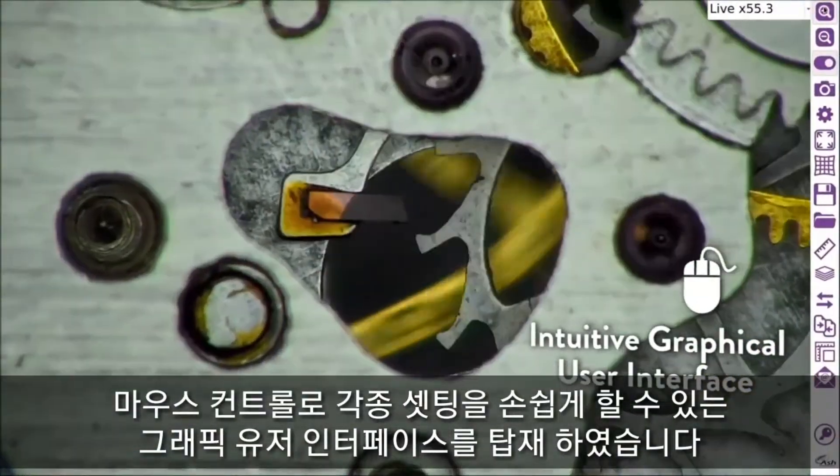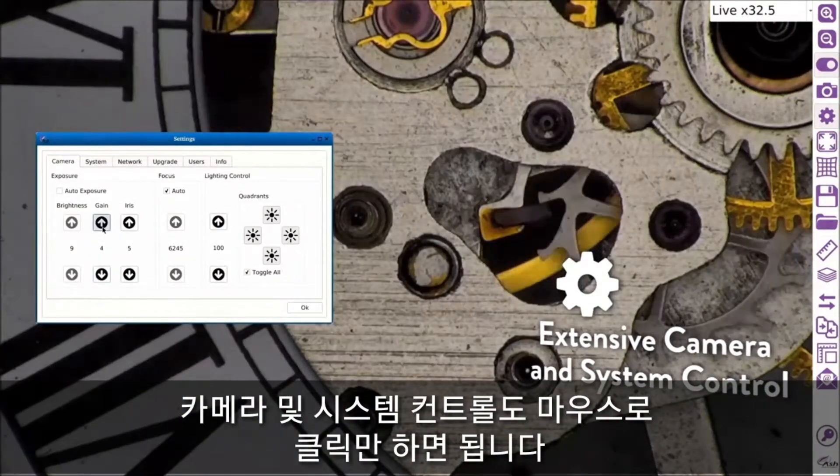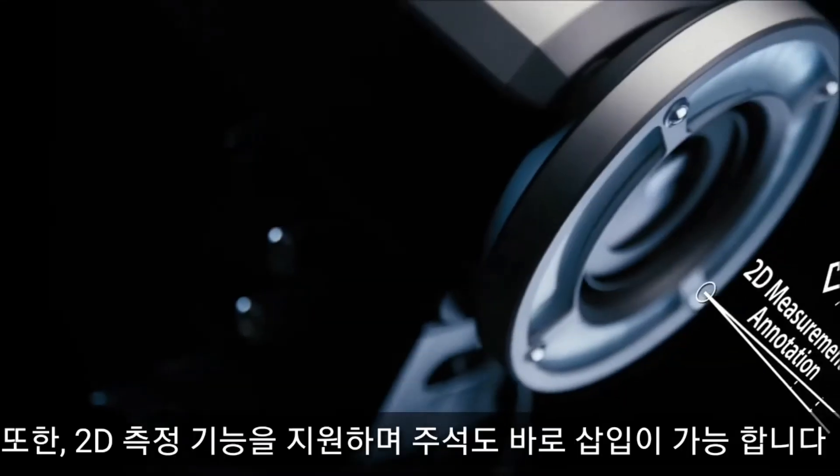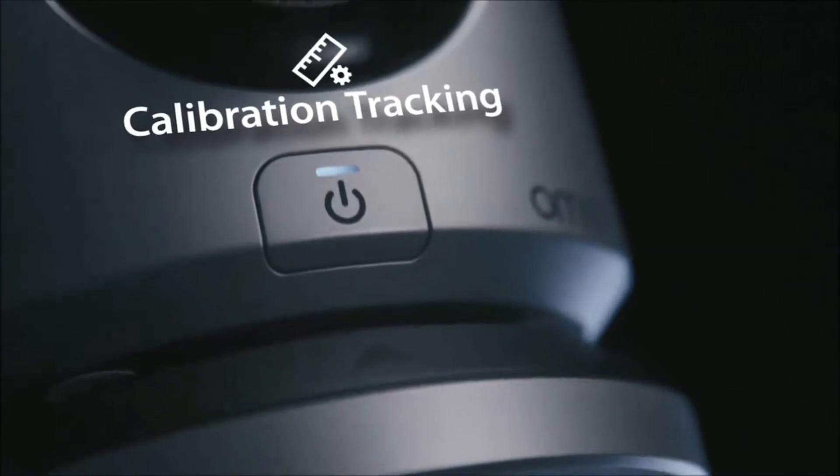Intuitive mouse-controlled graphical user interface. Extensive camera and system control. 2D measurement and annotation. Calibration tracking.